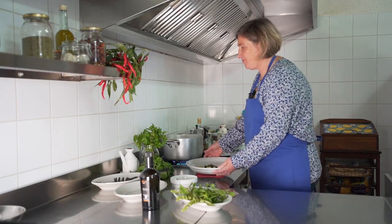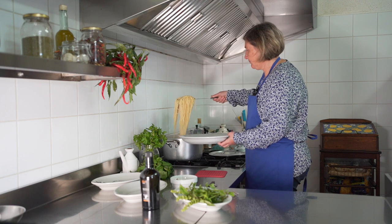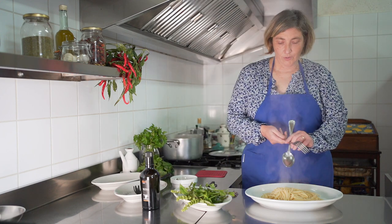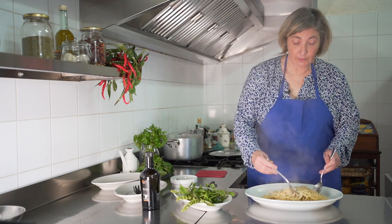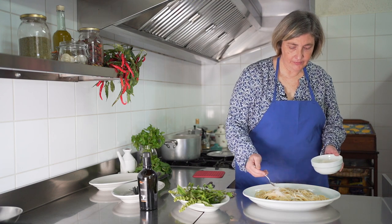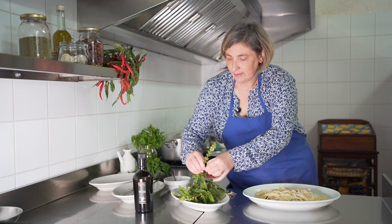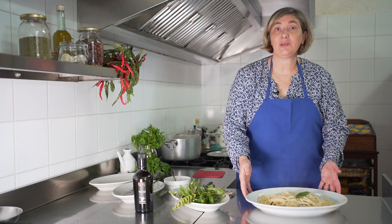Okay, done. We are ready. We drain the spaghetti with a big fork and add all the ingredients we prepared before. We just mix them. In this way, we are certain they will be well flavored. We add some cheese if you like, and a little bit more of our olive oil. And that's all. Very easy. You can bring it to the table and eat with the family.